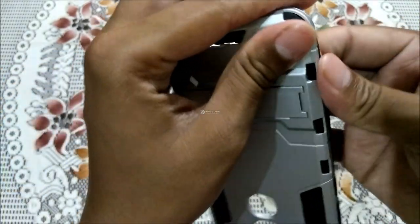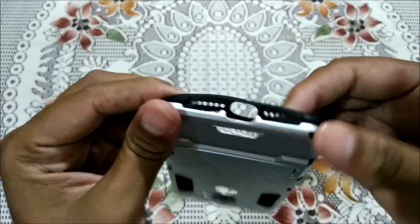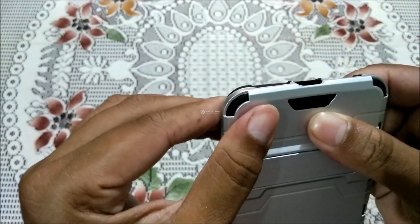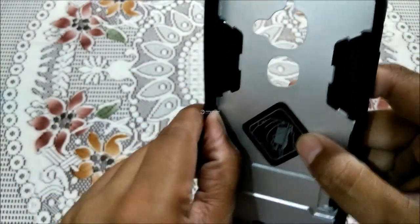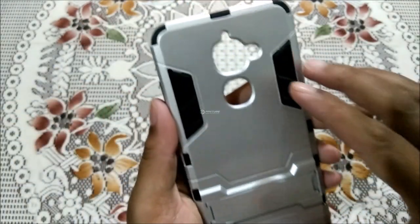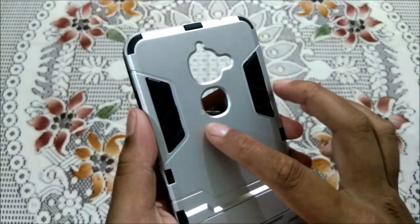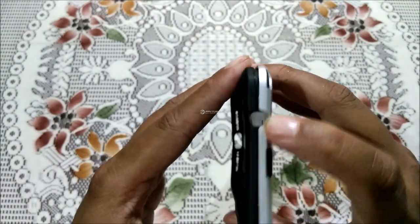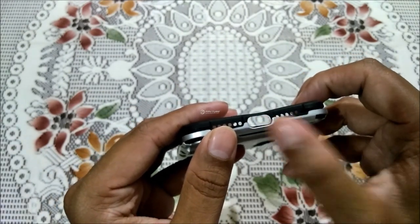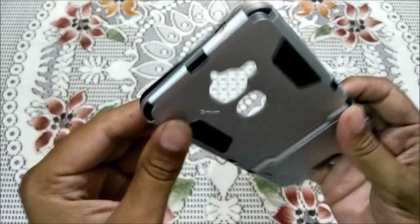The knobs are placed on their correct positions. As you can see, the cover has all the ports cut out perfectly — this is the noise cancellation mic space, this is for the LED, this is for the fingerprint sensor, and on the upper side you can see the space for the IR blaster. Here are the grills for the speaker and mic, and this is the opening for the USB Type-C charging port on the Le2.